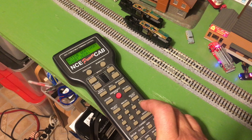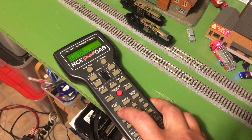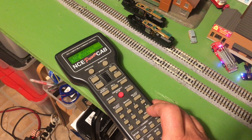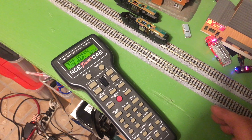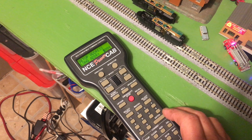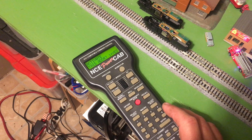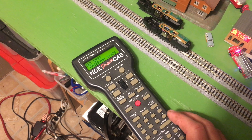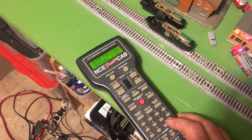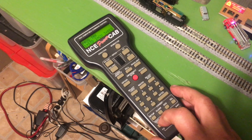Set up address. Short address 003. Perfect. Activate this address. Long address — let me just check the number. Okay so it's 2004 — already programmed in there. Perfect. Enter. Activate this address. Yes. We're in good shape. From that point on we're going to skip everything else and then just escape.